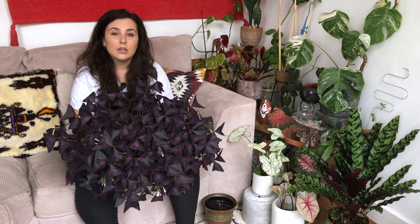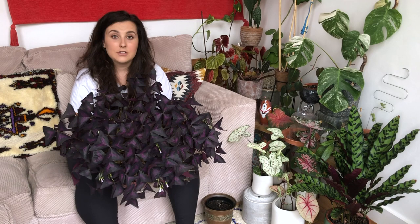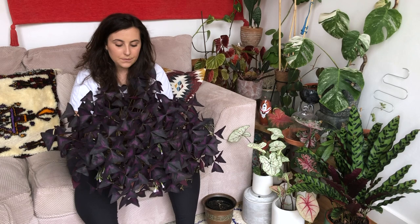If it gets to about March and you haven't seen any new growth, you can dig them back out of the soil and wash them in lukewarm water — this tends to give them a bit of a wake-up. I had to do this with this particular plant this year because it just wasn't waking up. If it gets to about October and your plant isn't dying back, don't worry — they don't all go dormant, so it is fine, it will just have a bit less energy and might get a bit leggier the next year.